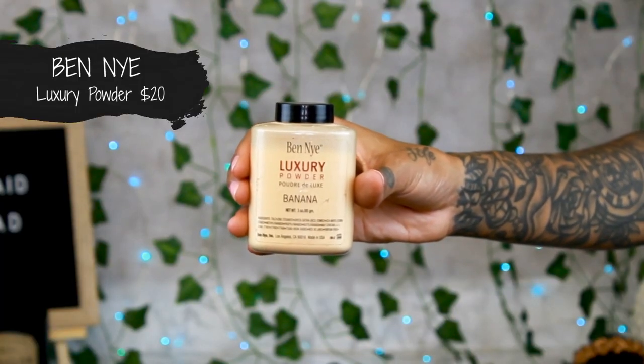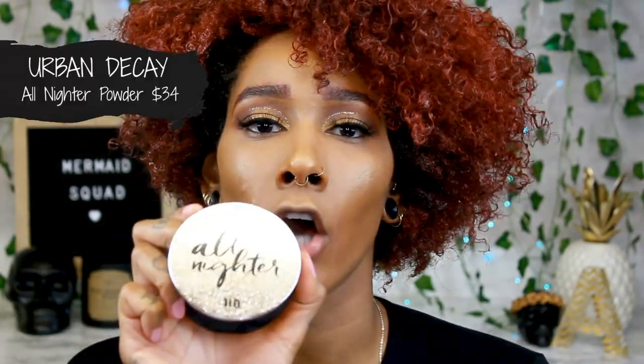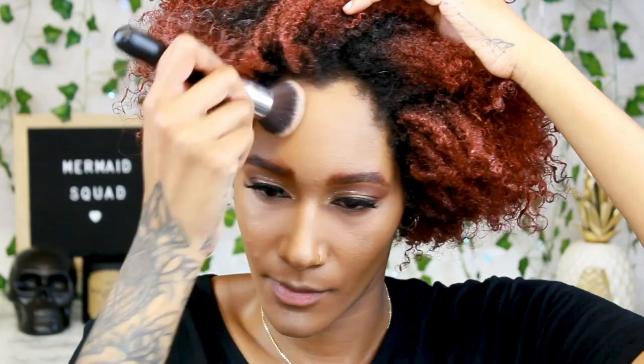The rain started early — Weather Channel, you lied to me. I tried so hard to beat it. Hopefully you guys can't hear it; I guess I'll just talk louder. I just used one drop of this — I didn't go too crazy because it is really pigmented. Now I'm going to set under my eyes with banana powder using a Real Techniques setting brush. For my face, I'm going to use the All Nighter Powder by Urban Decay. I like to just press it into the skin so I really know it's locked and loaded.